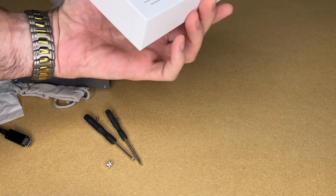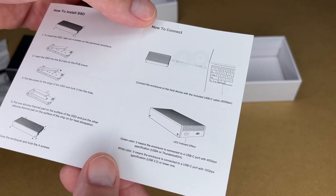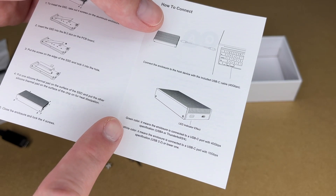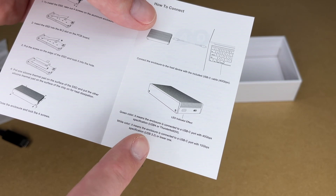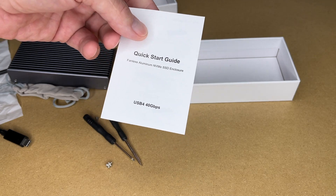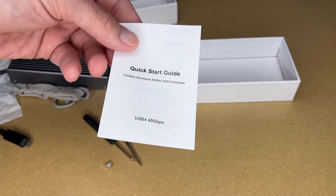Let's take a look at the instructions first. It has instructions on installing this and connecting it to your computer. There's an indicator light — if it's green it means it's connecting with 40 gigabit USB 4 or Thunderbolt 3 or 4. If it's white, it's connecting with USB C at 10 gigabit USB 3.2 or lower. So you can connect this to newer computers with higher speeds, and if your computer doesn't support the highest speeds, it'll fall back to the lower speeds.